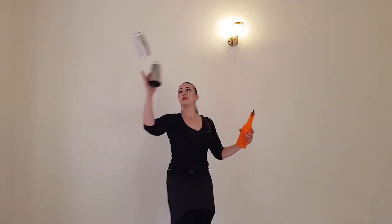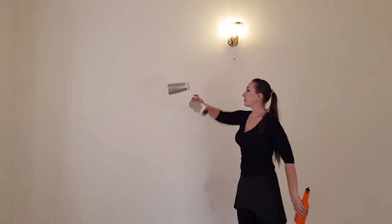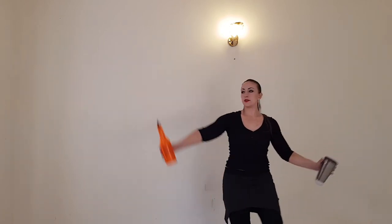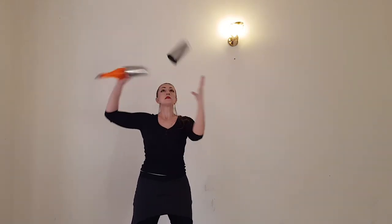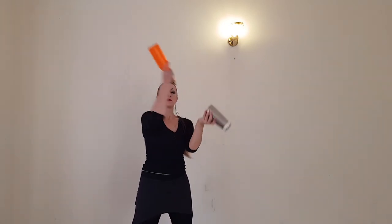Round swing, keep grip, cloud pass back, take it, change, pass from behind — bam, bam, bam — change, bam, bam.